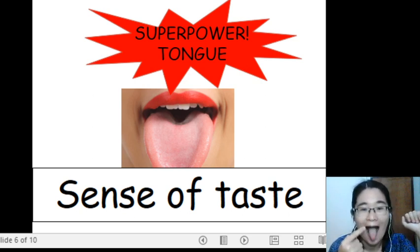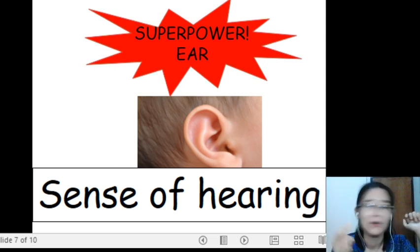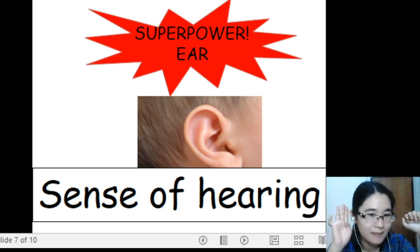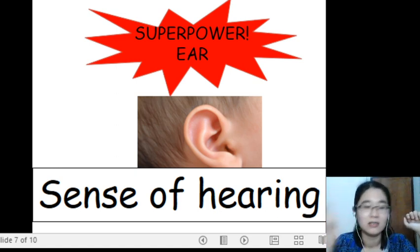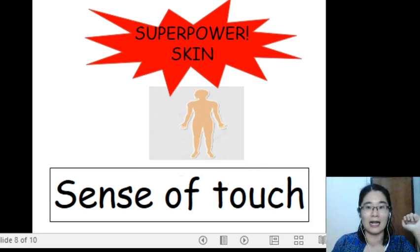Third superpower: superpower tongue, sense of taste. Very good. Next one — fourth superpower: superpower ears, sense of hearing. Follow me: superpower ears, sense of hearing.